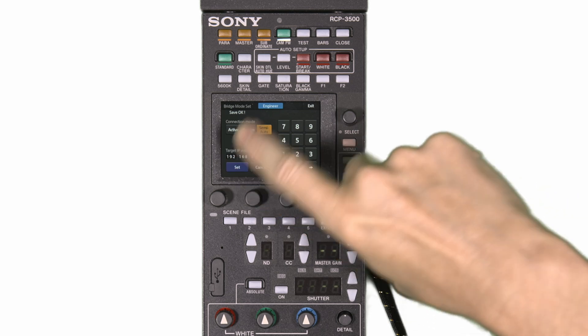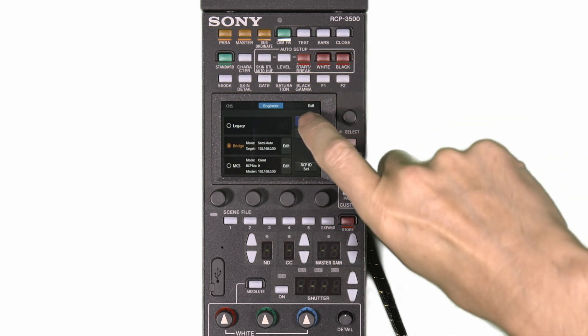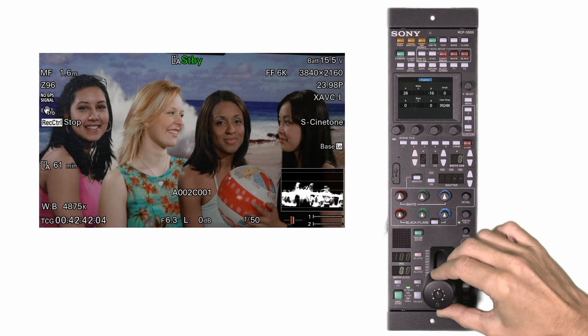Exit this page and now you can select and enable bridge mode. Once selected press set. You should now be able to control the FX9 as you would almost any other studio camera from the RCP panel.